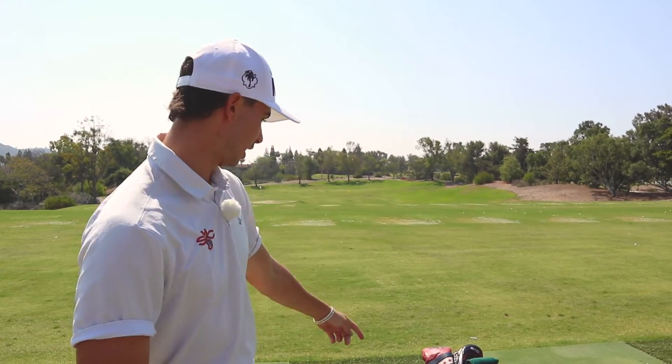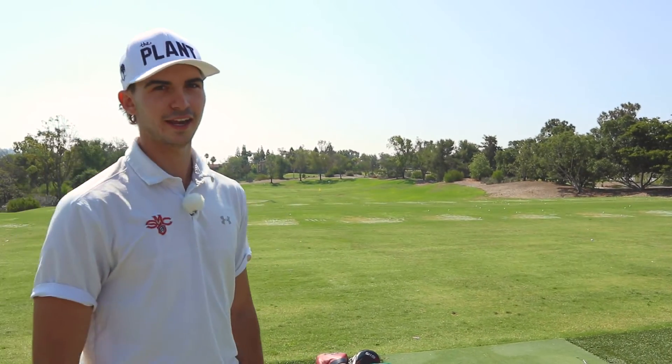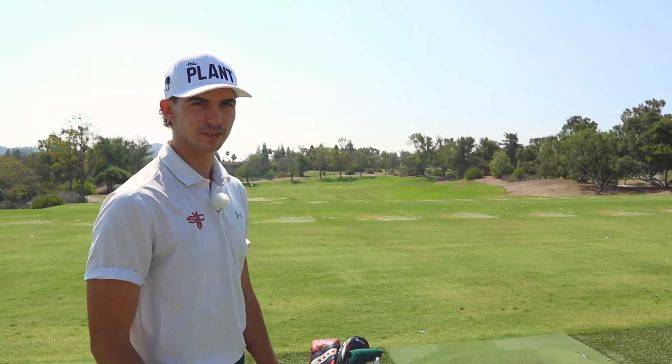Thank you guys for checking out what's in my bag — coming out to the Porzak Golf Academy with me. You can follow me on Instagram at Dylan Vanderveer — that's all my socials. If you have any more questions or comments for me, Adam, Petey, or Gabe, be sure to leave a comment and drop a like on the video. Great meeting you guys, we'll see you next time.